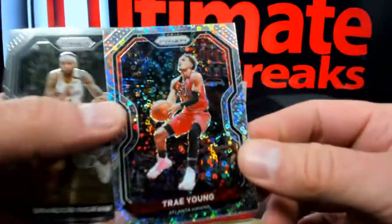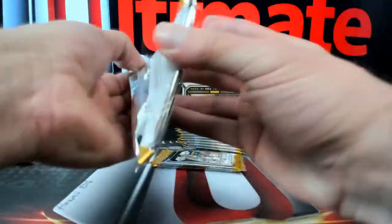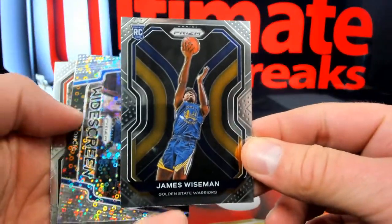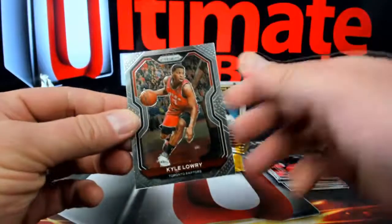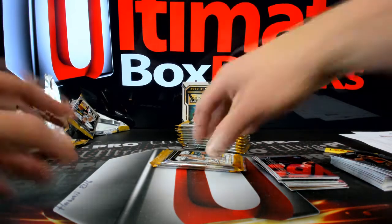Hey, you're chipping away at it, Straw, you're chipping away. All right, then you got James Wiseman — there you go, a little rookie variation of James Wiseman and a Luka widescreen silver disco. And Kyle Lowry — hold on a second. I only have the 2018-19 Prizm NBA sealed cello box for $2,400. That's all I have — I'm not gonna bust open a sealed box, sorry buddy.